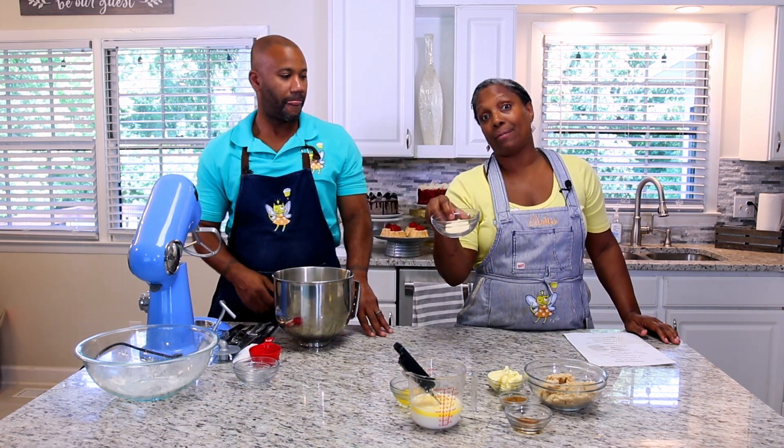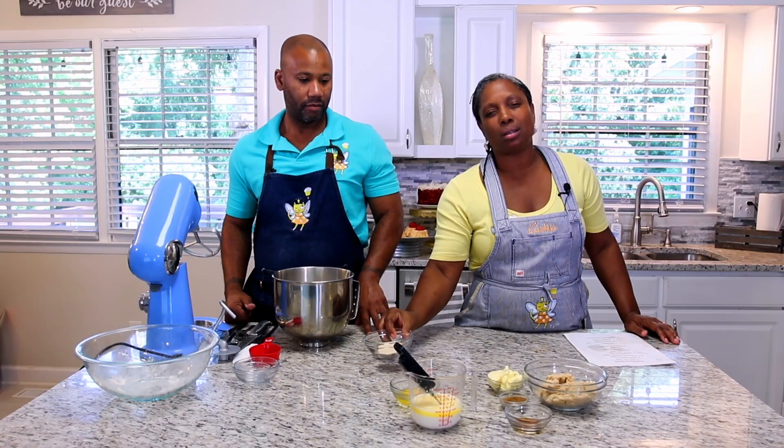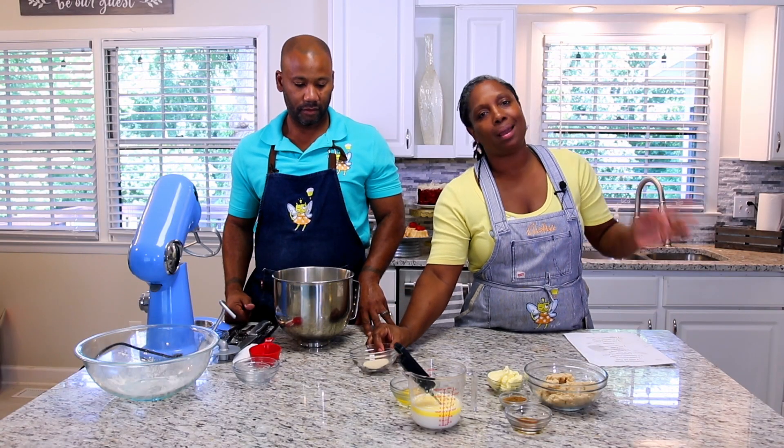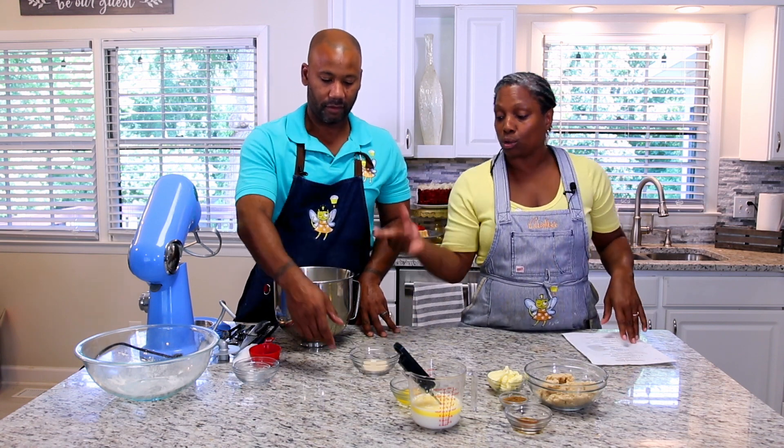We're going to be using instant yeast. Instant yeast makes it so you only have to have a single rise. We're not going to be doing double rises and punching down dough — I like my life to be easy. So I'm going to dump that in.